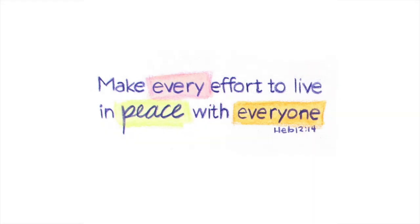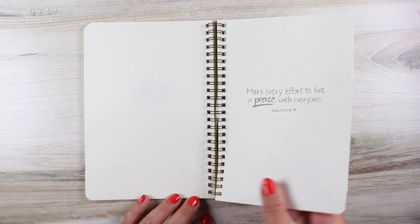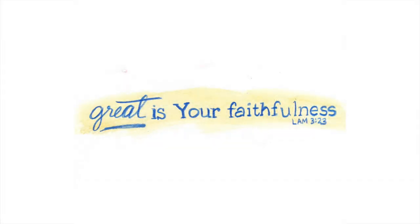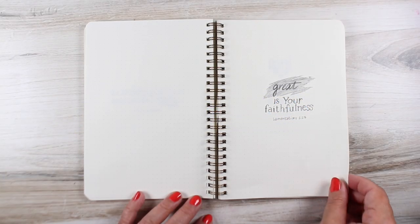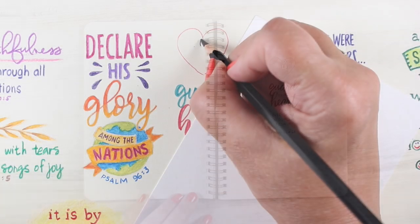Next up, a verse that I wanted to emphasize a few words in. I used wonky blocks behind a couple of the words. I did that in another one this month and it was successful there, so I did it again. And here I put a swash under the whole verse — 'great is your faithfulness' — because I had a spot on my poster I needed to fill in with a long skinny one. So that worked really well.